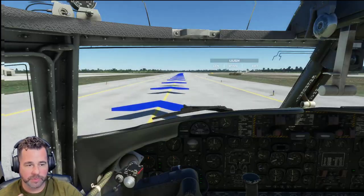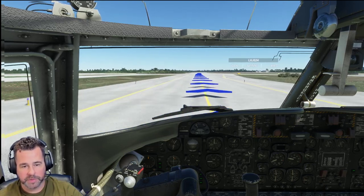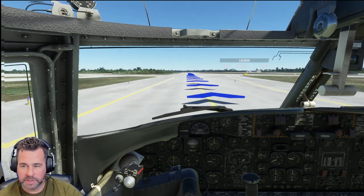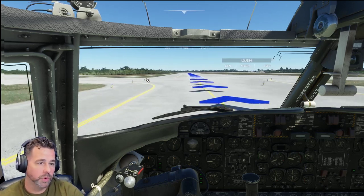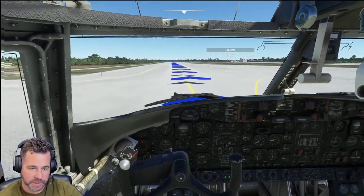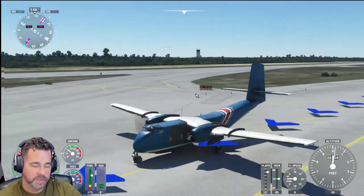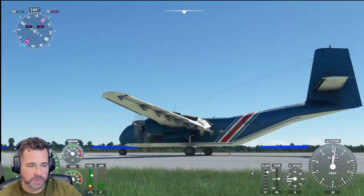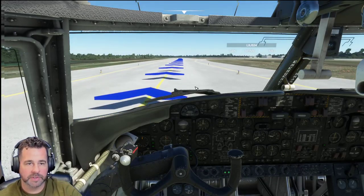I'm going to probably do a stream with it later today. But this is definitely, for such a good price point, a great aircraft to pick up. I think it's about $15 to $16, and for what you get, I would say this is definitely worth it for sure. Not everything works, but for the amount that you pay for such a nice aircraft, it flies great and it's cool to just look at. You can really do some short takeoffs and landings with it. It's a cargo plane — I think they also use it for military applications as well.